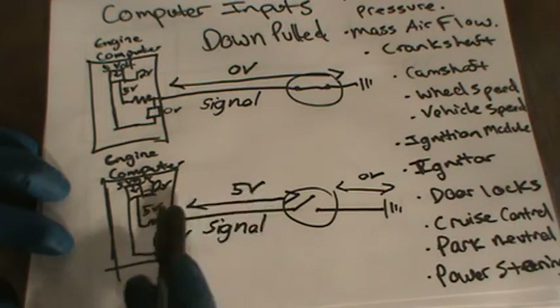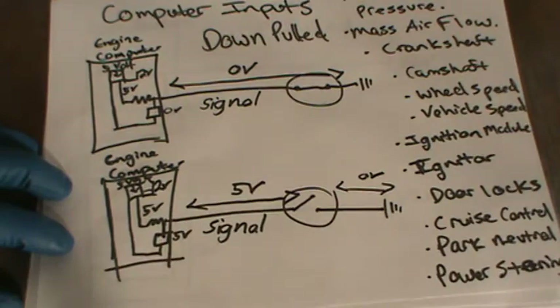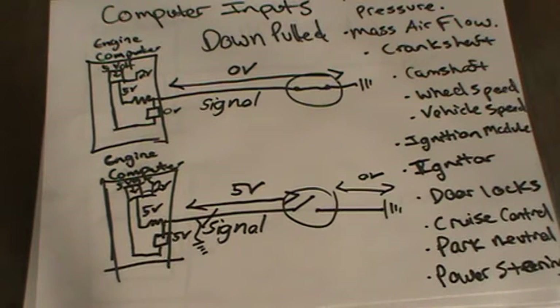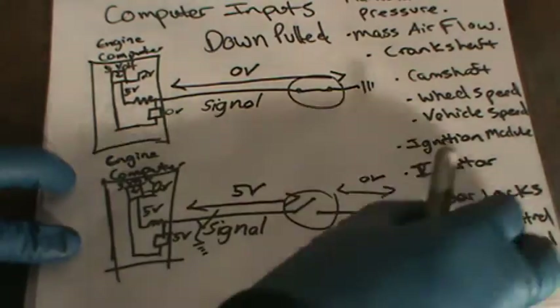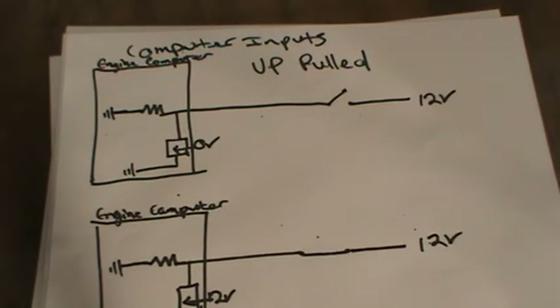For example, if you know it's a pull-down type of system — where you have 5 volts coming from the computer on the signal wire and you disconnect the wire and it doesn't go up to 5 volts — you might have a short to ground right here, or it might be broken open. So basically, with that information you can figure out most of what you need to do. That's a down-pull type of system. This is the computer, this is the signal wire, this is the ground. The signal wire is internally sourced from the computer.